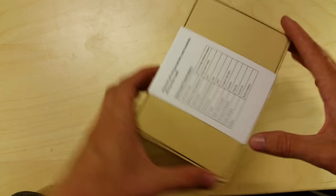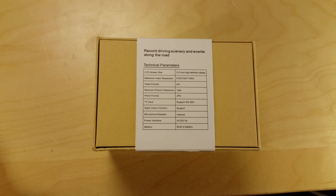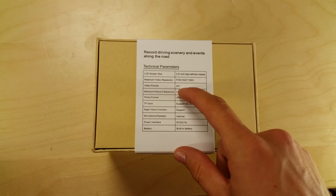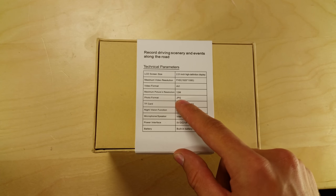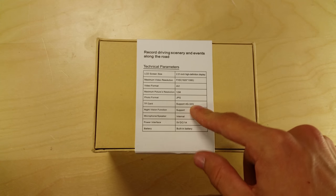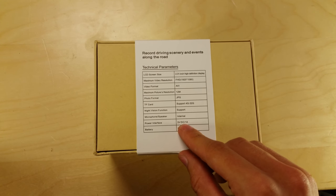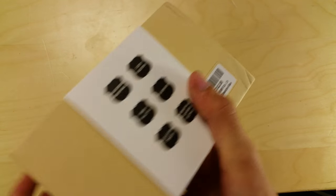On the back there's more information: a 2.31-inch HD display, FHD which presumably means full HD 1920 by 1080 — though I seriously think it's going to be upscaled from 480 or 720. It records video in AVI format, maximum photo resolution is 12 megapixels in JPEG. It uses a TF card — which I'm pretty sure is a micro SD — supporting 4 to 32 gig, though some places say 64. Night vision is supported, microphone and speaker are internal, and it requires 5V DC at 1 amp with a built-in battery.